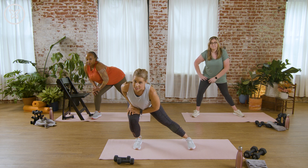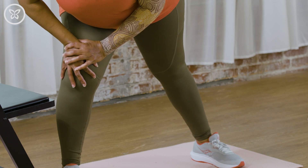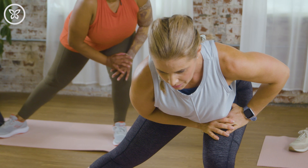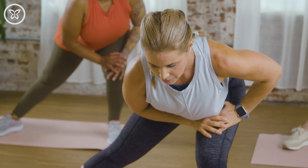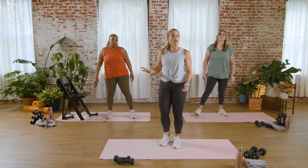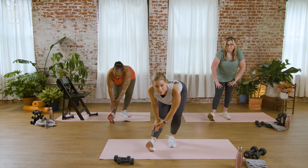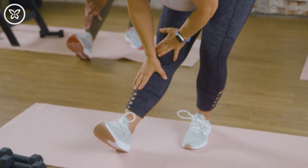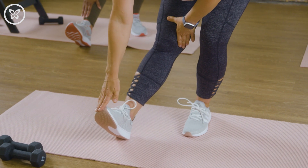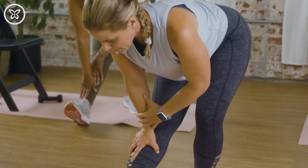Switch sides again — just go as low as you feel comfortable. If you need something for balance, keep that nearby. One more time, switch sides. For our hamstring stretch, let's take one foot forward — pick anyone, toe comes up. Slide your hands down that thigh and feel the back of those legs. We don't want to be pressing on the knee joints, so think about placing your hands above or below, down to the foot if you can. Leave those knees alone if you possibly can.